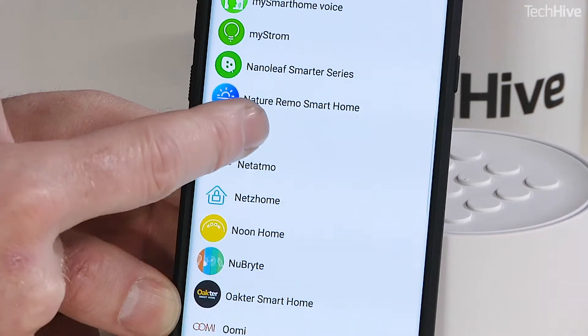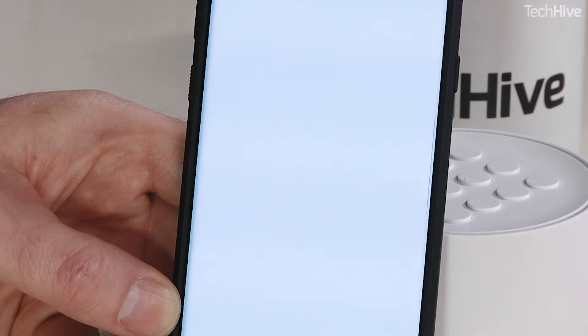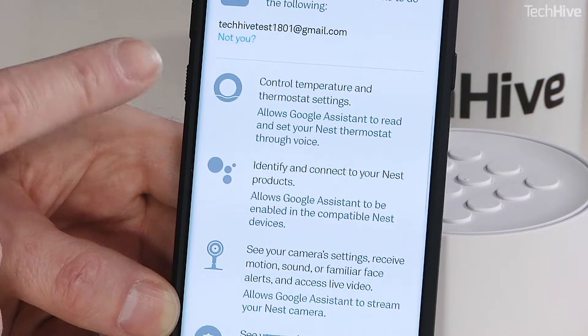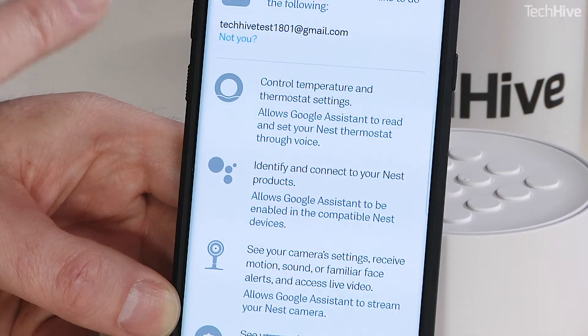There's actually a lot of stuff that connects with it now. Click Nest — I was already logged into my Nest account, so it's brought up a permission screen straight away. If you're not logged in, it's going to ask you to log in and then it goes through the permissions that you are giving the system.